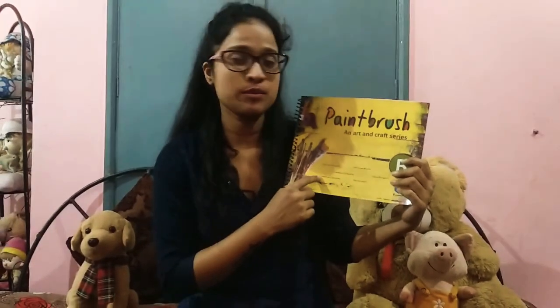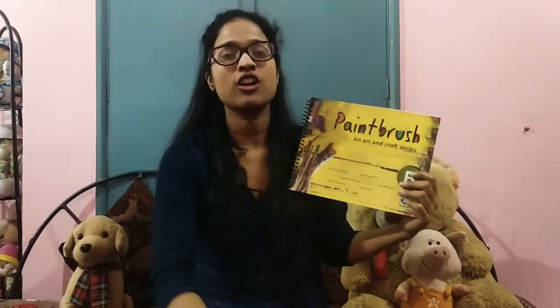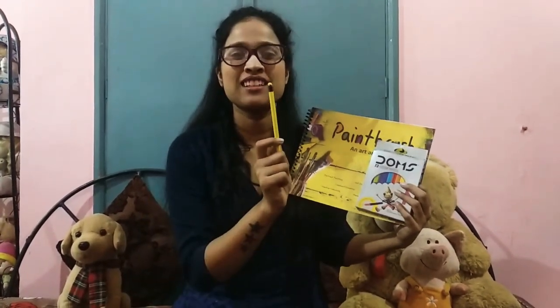So children, I want you today to get your paintbrush book — this book — and get your colors and also get your pencil. Can you go and bring that for me?